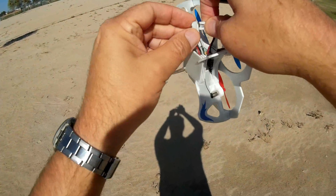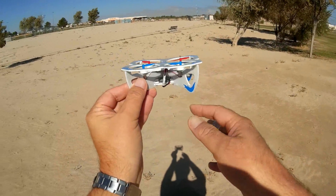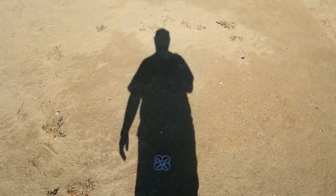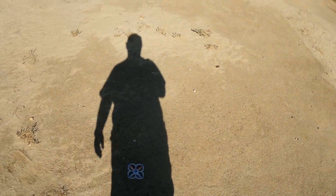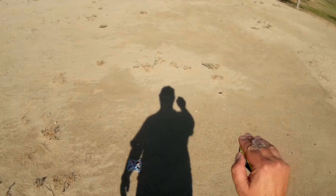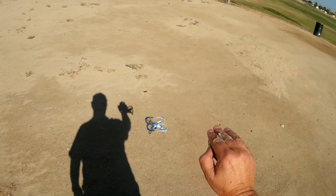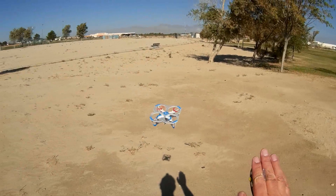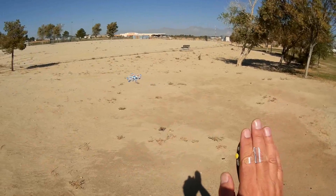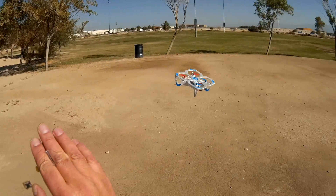Let's first plug it in. Power on the quadcopter and we'll set the headless mode direction — the direction opposite the battery connector is the front of the quadcopter. We'll set it off in that direction and turn on the transmitter. We should be bound. I'm going to go to high rate and press take off. Okay, I am at high rate right now. See how it works? Left, right, back, right, left. It's fighting that wind there.